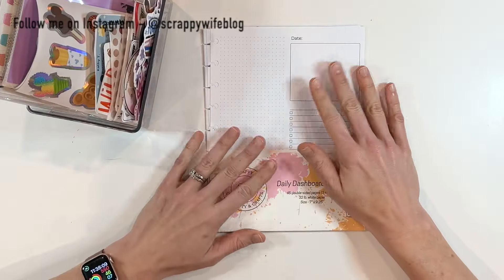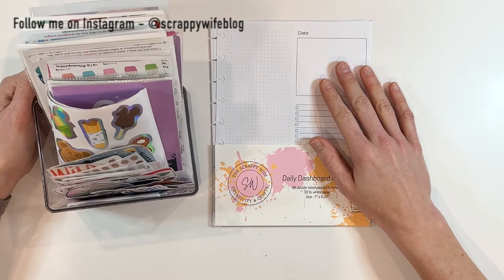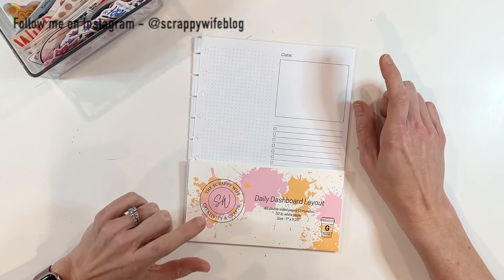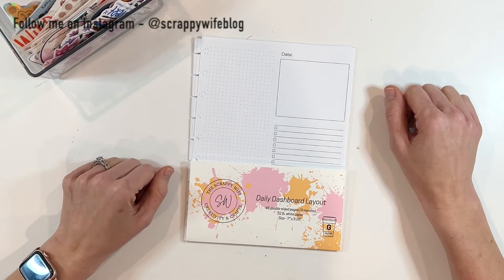Got some Archer and Olive — we're going to use these to decorate. I think daily pages are a great way to use up your odds and ends stickers, and hopefully this inspires you a little bit. I'm going to be using the daily dashboard layout available over on my website. Let's go.